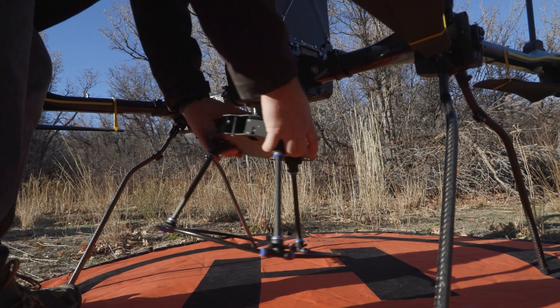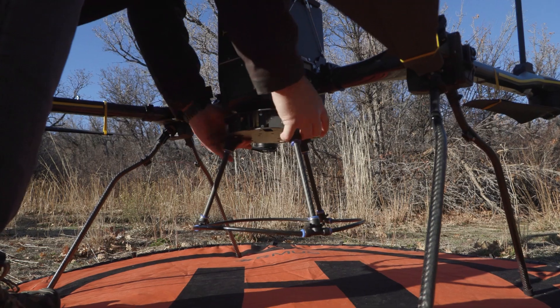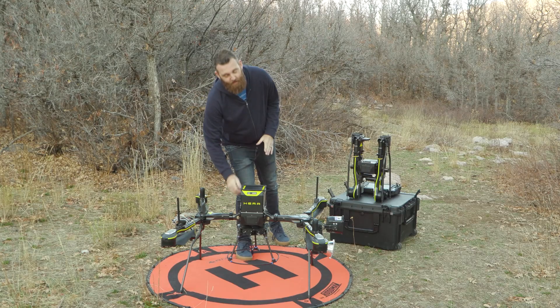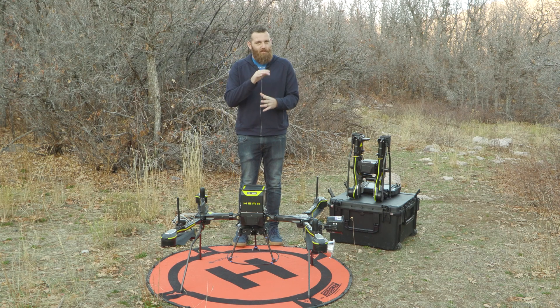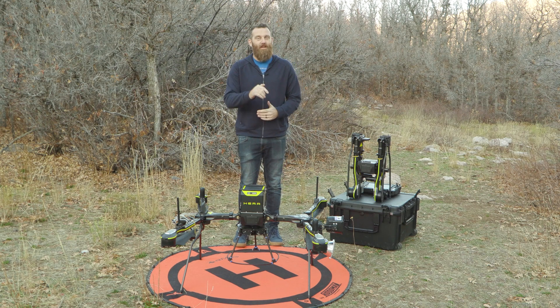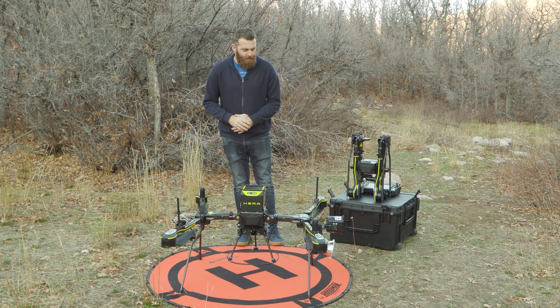Next up, we have the drop system. As mentioned, depending on what you put on it, it will eat into your flight time. This drop system is capable of handling up to six individual drops. You could drop them all at once, or they operate sequentially, so you can do six unique drops depending on your mission needs.